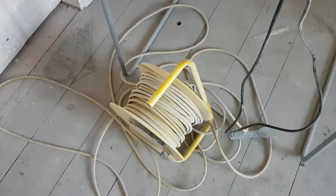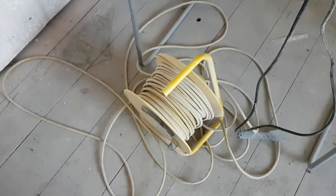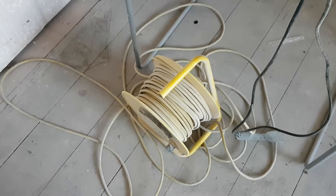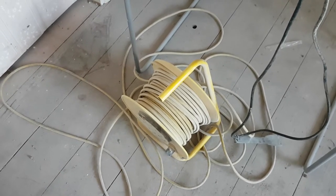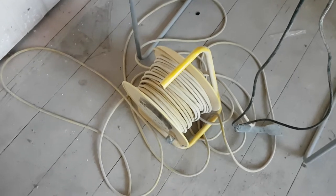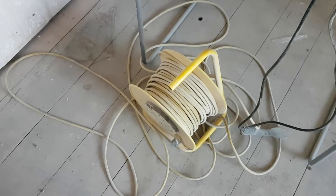A cable reel of course — you need one of those. I've got a couple in the house but this one's more of a heavy duty cable. There are times when I have to disconnect the fuse box and I've only got one socket left in the house, so it's fairly essential. It's also got a cut-out built in if there's an RCD problem, so that's good.